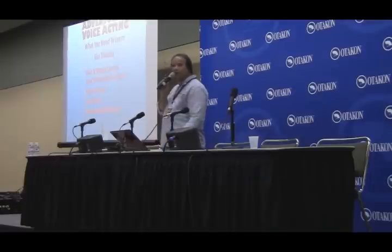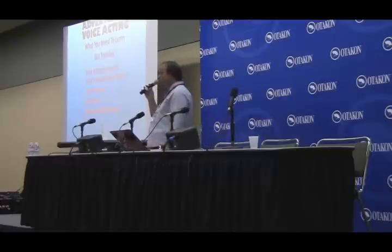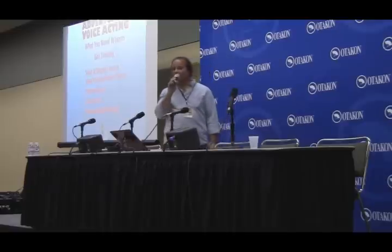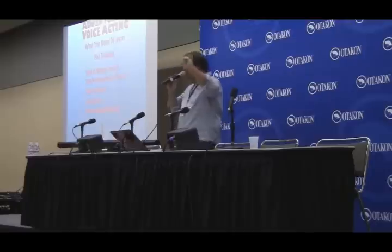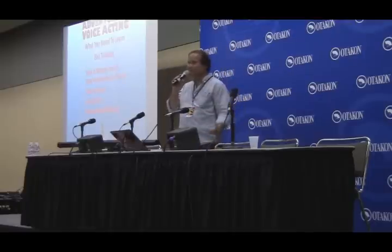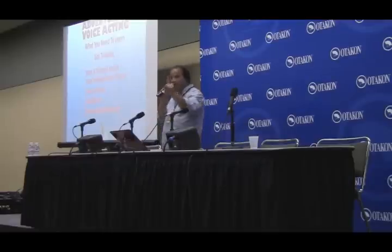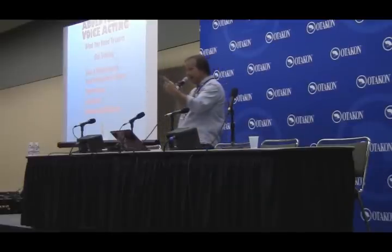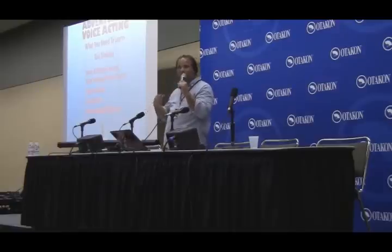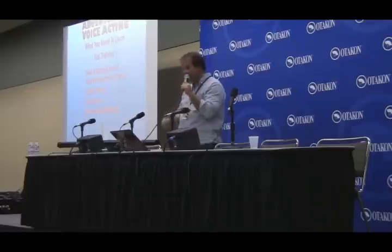Radio workshops — be careful though. Get some references, because there are some that will rip you off and charge you a lot of money and promise you the world. The one I hate is the ad that says 'make a million dollars with your voice.' I know one guy that did that — Don LaFontaine is the only guy I ever knew who made a million dollars with his voice, and unfortunately he's passed away. The best you can hope for is to just make a living. You've got to be satisfied with that, so you really want to love this because it's going to be tough.